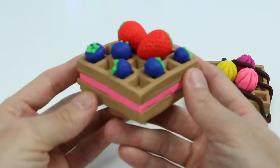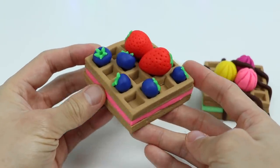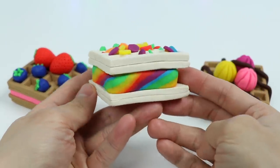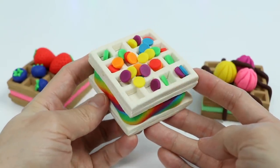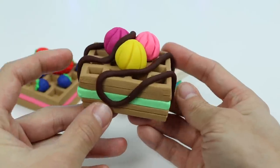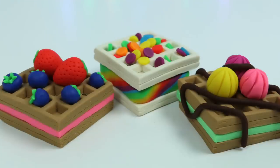We made three beautiful Play-Doh dessert waffles today. Here's one with real Play-Doh fruits on top and strawberry ice cream. This is a vanilla waffle with rainbow ice cream and rainbow sprinkles. And here's one with colorful frosting, chocolate syrup, and mint chocolate chip ice cream. Which one is your favorite? Hope you enjoyed this video — if you did, be sure to click that subscribe button for more awesome videos. See ya!